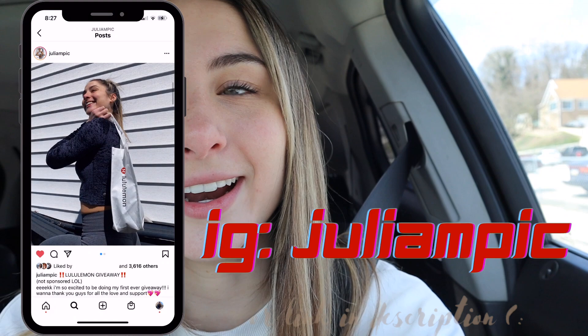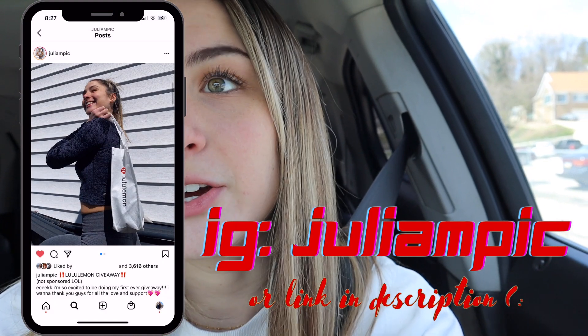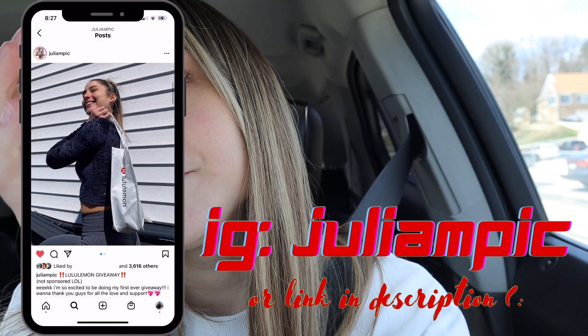It's currently 1:07 PM. After I was done lifting, I came home, got cleaned up, and took pictures — for today's post and also for a giveaway. I think I'm gonna do a giveaway, which is really exciting because I've never done one and I've had my account for over a year. I'll link it in the description so you guys can check it out and enter if you'd like.